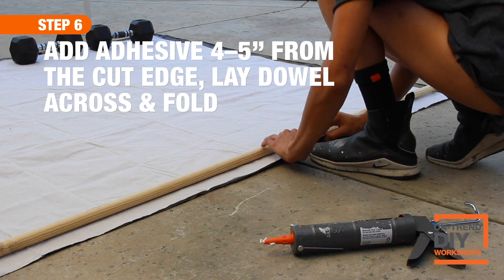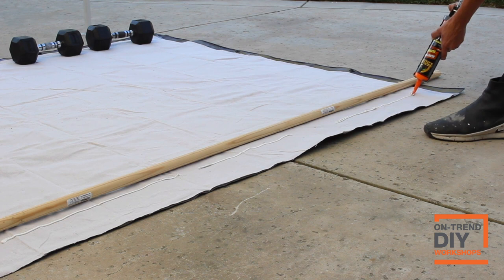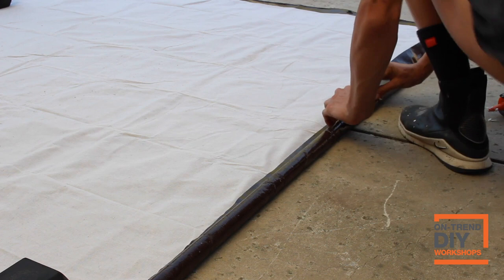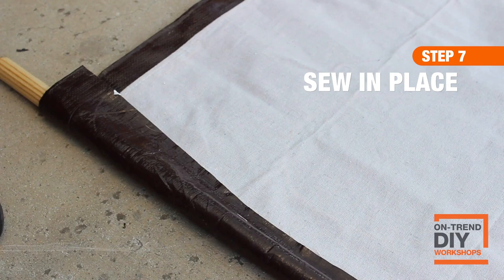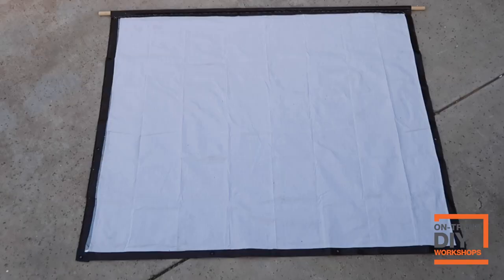Grab your construction adhesive one more time and put your dowel where you'll be able to fold over the material enough for it to be securely in there. I'm going to add a line all the way across to help it stick while I'm sewing, rather than it opening, closing, or shifting as I try to sew a straight line with the dowel in it. With the dowel in place, I folded over the tarp and drop cloth to meet that construction adhesive, weighted it down, and waited for the adhesive to dry a bit before sewing it all together securely. Once you sew all the way across, secure each side by knotting it to ensure it won't come undone — and voilà, you've got yourself a DIY movie projection screen.